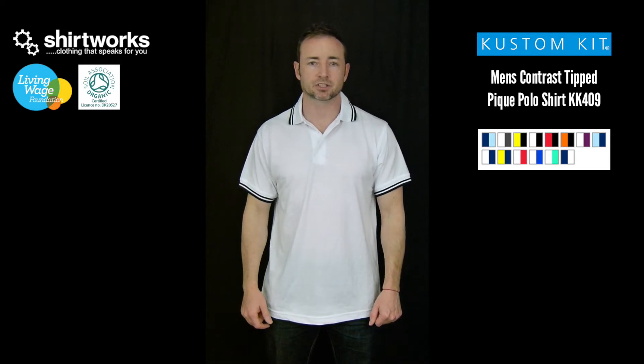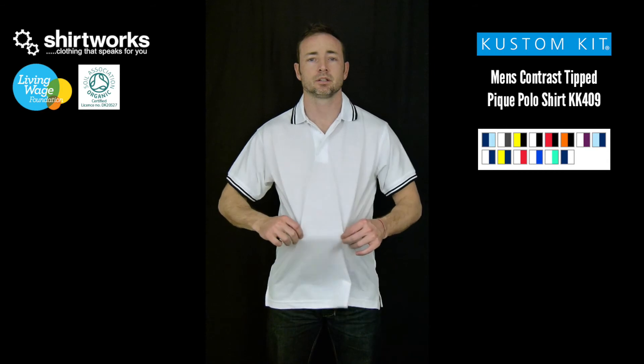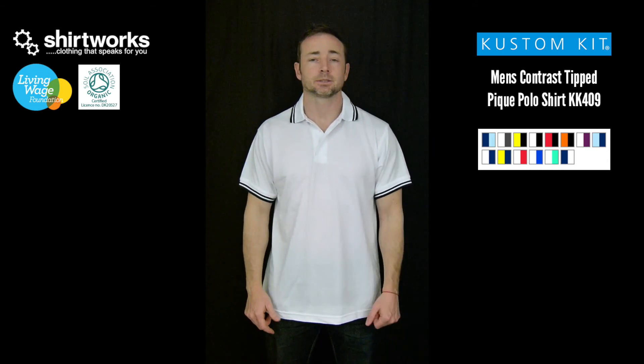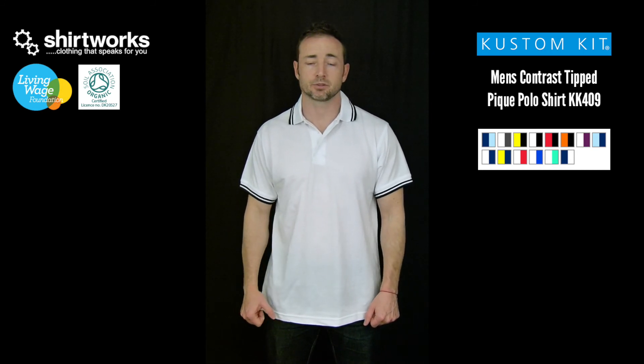So you can see we've gone up a size and there's definitely more length on this one, more room, arms are a little bit longer, a little bit looser. To be honest, I could probably get away with wearing this or the medium — choice would be up to you.